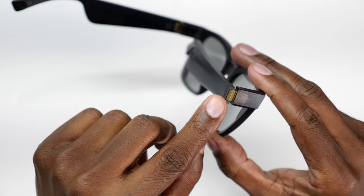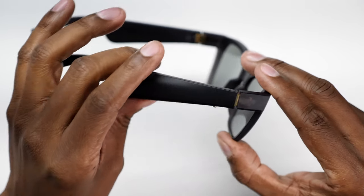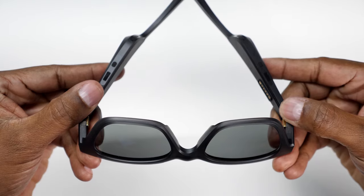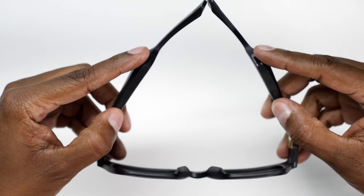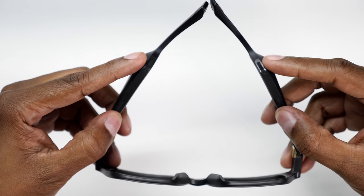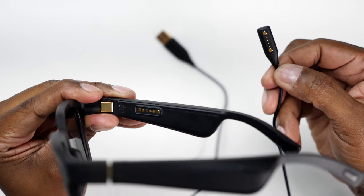These frames are very light even though they have an audio system in them. Another thing I like about them is they have these nice gold brackets and they're very thick, so they're less likely to wear out on you. On the bottom you have these nice audio vents and speakers back here so you can hear the sound really nicely in your ear and it doesn't affect other people.